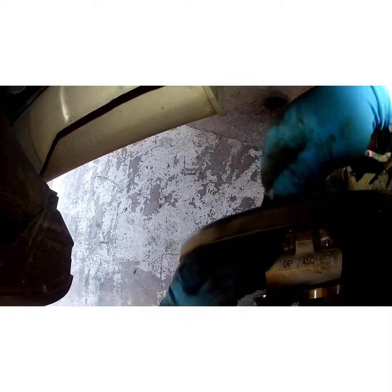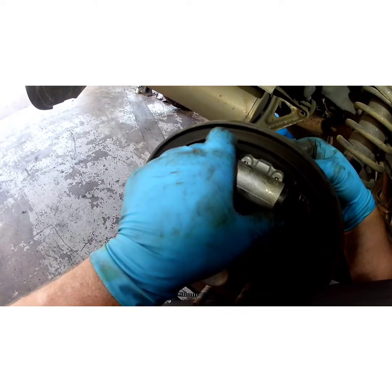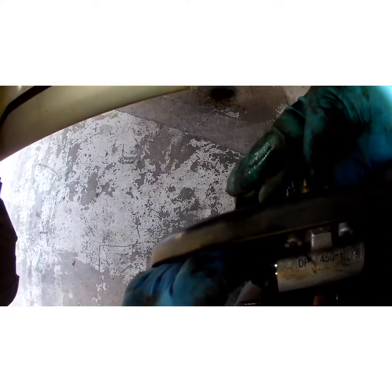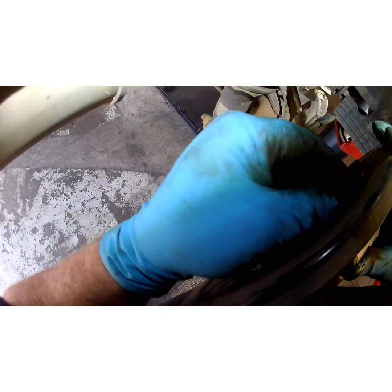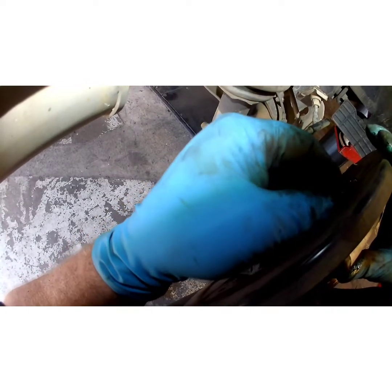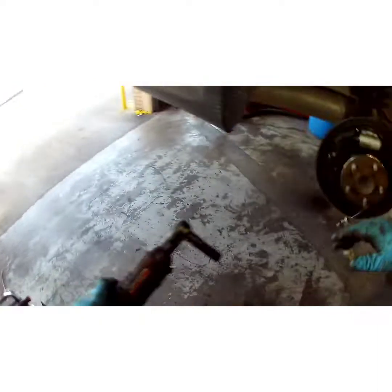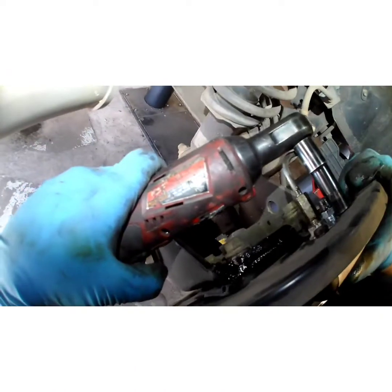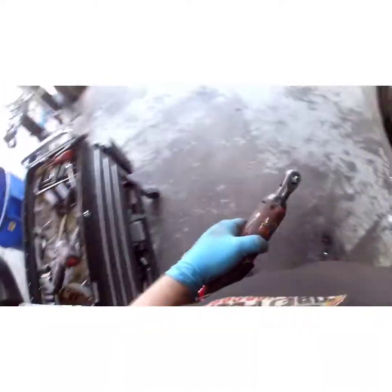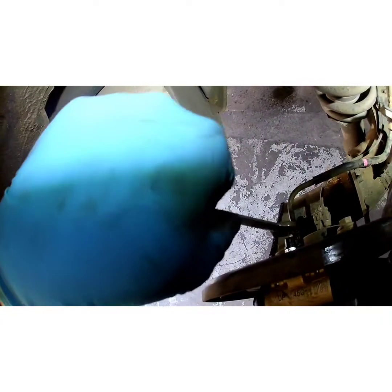Before I put any bolts in, I like to get my brake line started. If you can turn it all the way in with your fingers until it stops, that's even better — less wrenching. Now grab your bolts. Tighten that in, being careful — they're very small and they will break. Now I'm going to finish tightening my brake line. Once it stops, just give it another quarter turn.